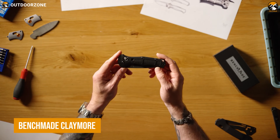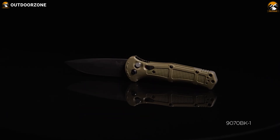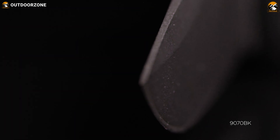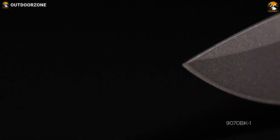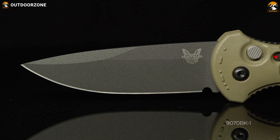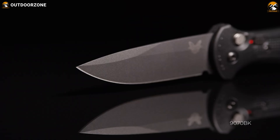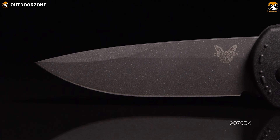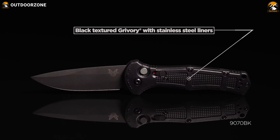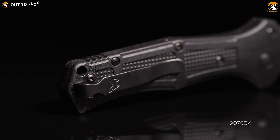The Benchmade Claymore is a knife that embodies strength and precision, just like its namesake, the medieval Scottish sword. At the heart of this impressive design is its 3.6-inch blade, crafted from CPM-D2 steel, known for its hardness and edge retention, but it is a bit harder to resharpen. The blade is finished with a menacing cobalt-black coating that gives it a fierce look and added durability. The drop-point shape of the blade is versatile and perfect for piercing, slicing, and detail work. The handle is made from Grivery, a thermoplastic elastomer that's lightweight and durable, providing a secure grip even in the most challenging of situations.